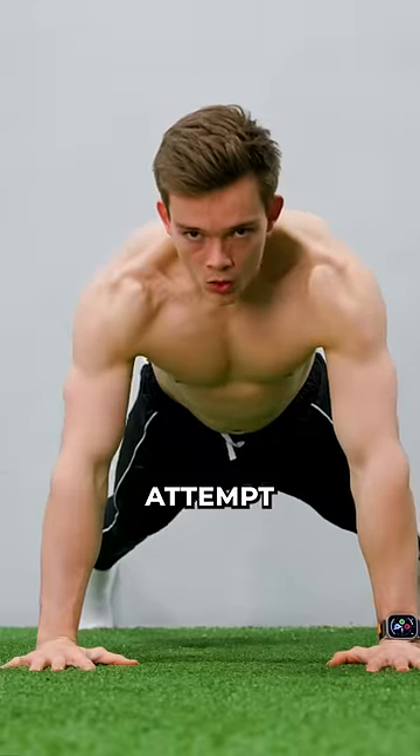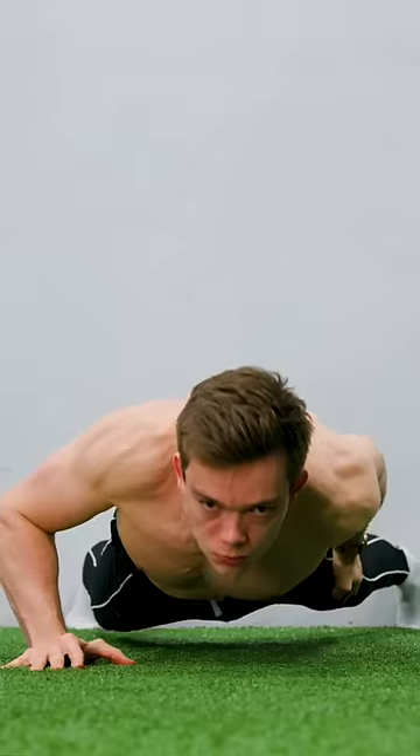And now my final attempt. It's now or never. Up. Up.